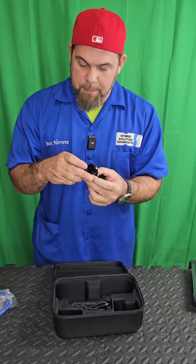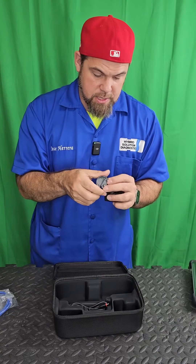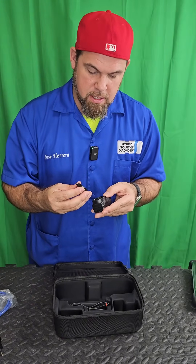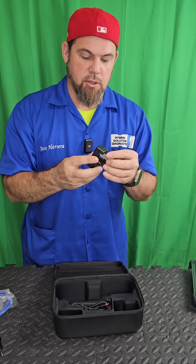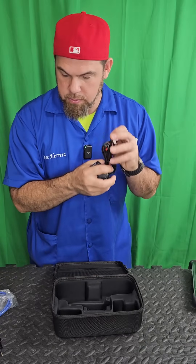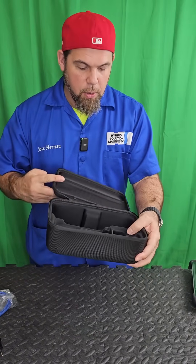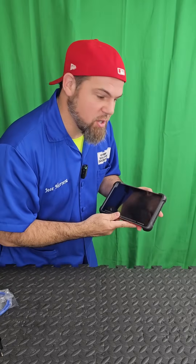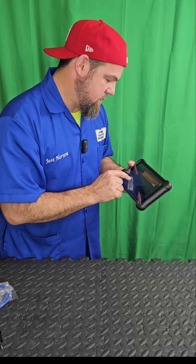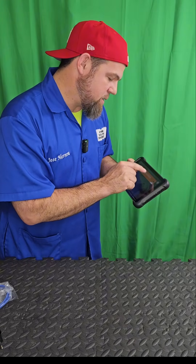The charger is included — I'm going to use this one. There's also a USB to Type-C cable for charging. Let me set it up. My charger is ready, and now the device has started for the very first time.